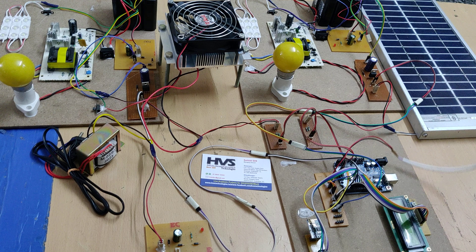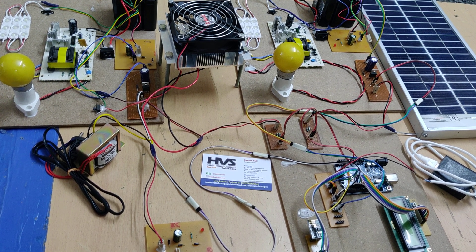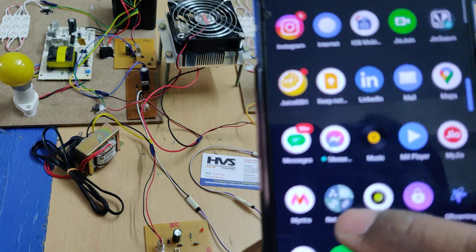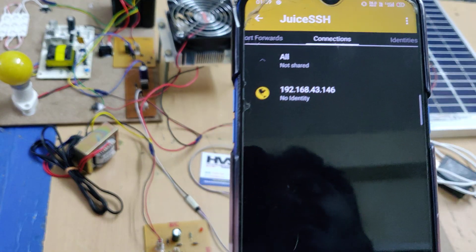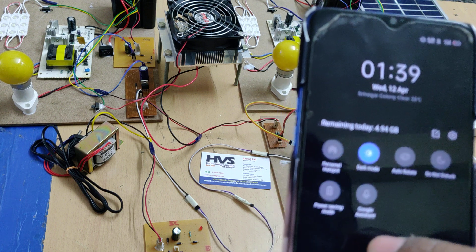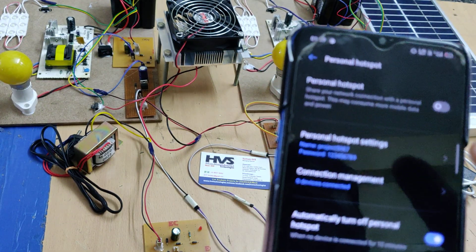Now for the demonstration: we power the Arduino board using an adapter that takes 12V AC input and provides 5V DC output. The first step is to install the required applications on your mobile phone — the JuiceSSH application and the Network Analyzer application. After installation, go to your phone's hotspot settings and change the hotspot name to 'project5987', all lowercase without spaces, and set the password to '123456789'. Then enable the hotspot.